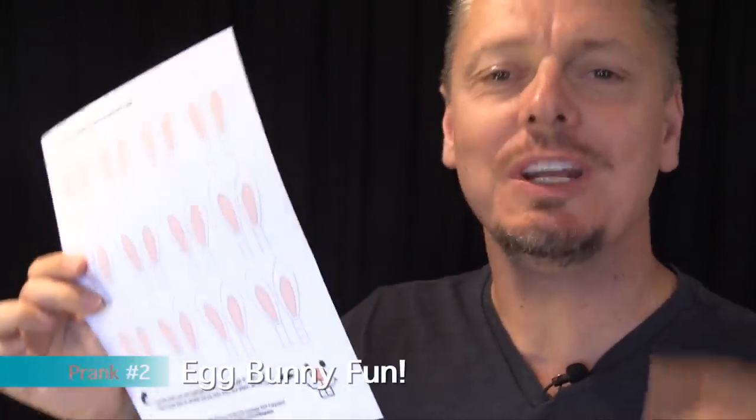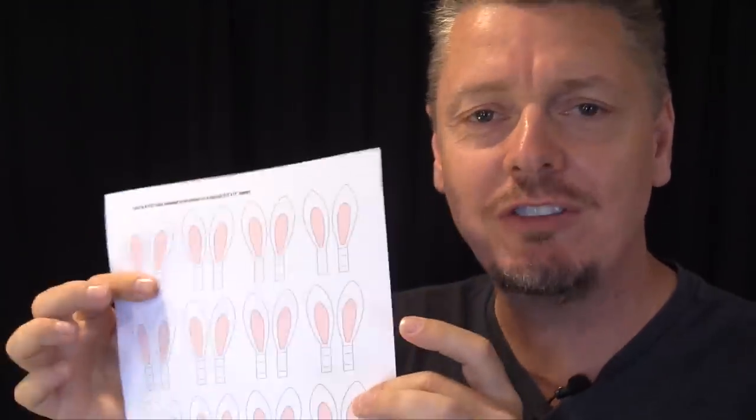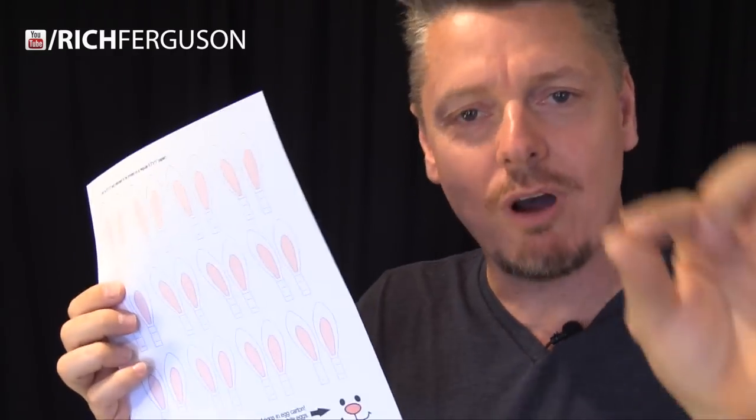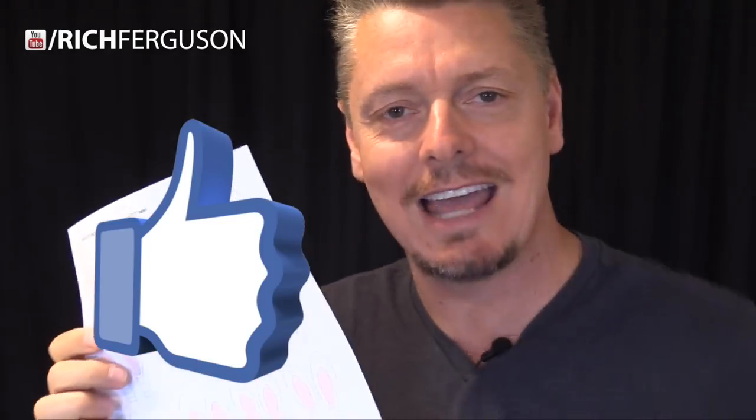This next prank is cute and harmless. What you're going to do is print out this sheet of bunny ears and you're going to affix them to a dozen eggs in the fridge and leave them there for your mom or somebody to find. You can easily draw your own bunny ears on paper and cut them out, or you can print this sheet that I've made for you. The link is in the description — it's free for you.